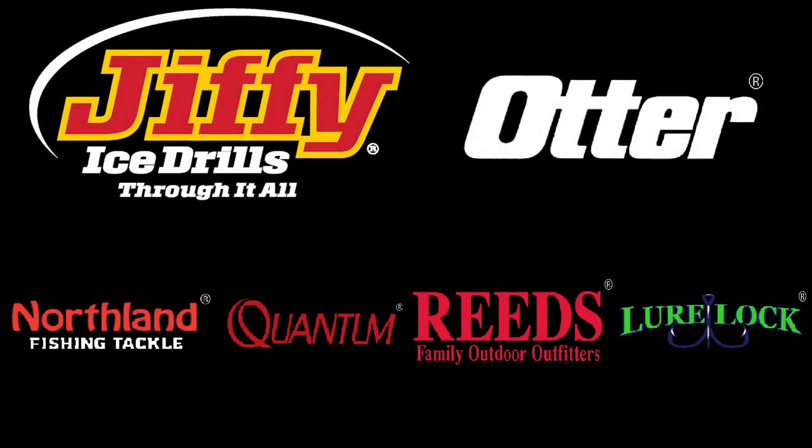Hello, everyone. Before we get started with the regular program, I'd like to take a moment to thank my sponsors: Jiffy Ice Augers, Otter Outdoors, Reed's Sporting Goods, Northland Fishing Tackle, Quantum Fishing, and Lure Lock.